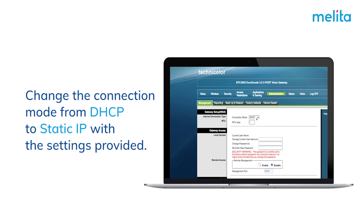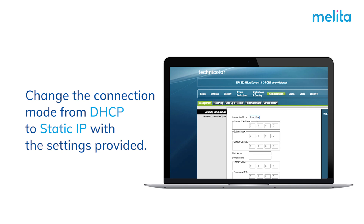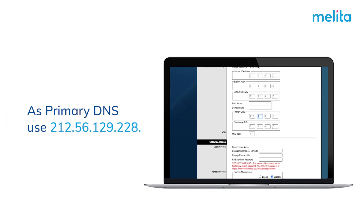Change the connection mode from DHCP to static IP with the settings provided. As primary DNS, use 212.56.129.228. As secondary DNS, use 212.56.132.20.